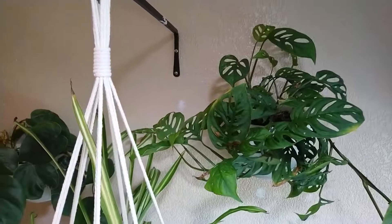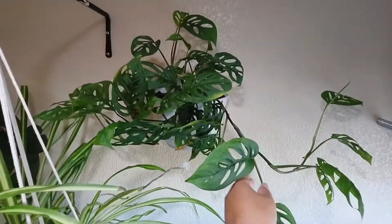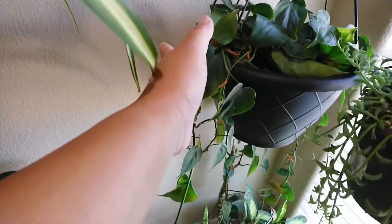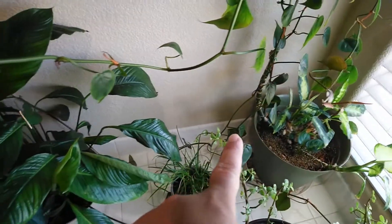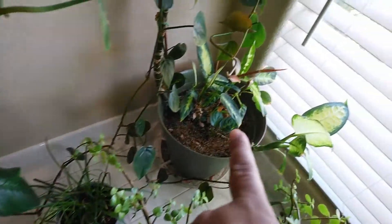And this is my monstera deliciosa — I love it here. And this is my other philodendron heart. Oh, I forgot to show you guys — that one in the back is different. That one came from hibernating too.